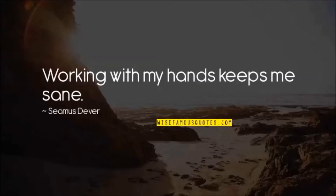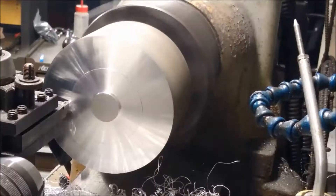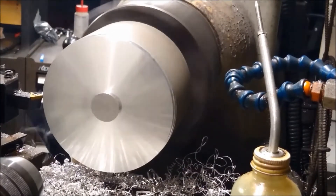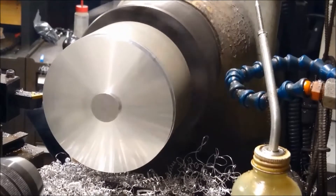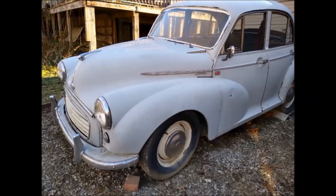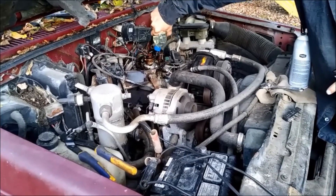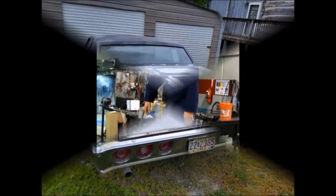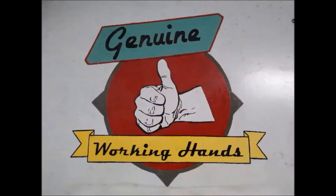Hey, I'm Chris and this is Working Hands. Today I've got a 96 Suburban and it's got that common problem with the ignition switch.